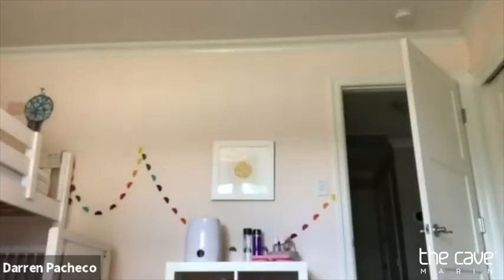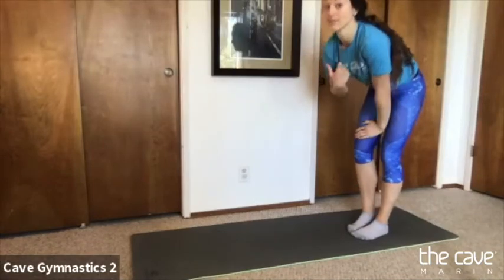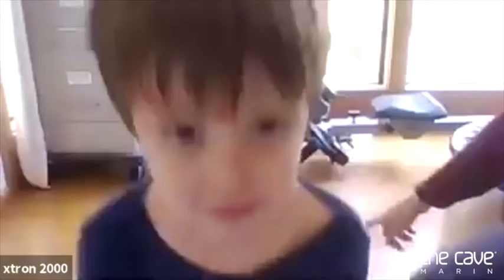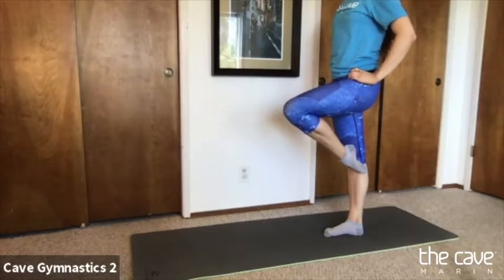We're going to move on to some of our balancing work. Who can show me a flamingo pose that we do on the balance beams? We stand on one leg and keep our foot by our leg. Let's do the balance challenge and try to hold it for five seconds — one, two, three, four, five. And if that was really easy, try up on your tippy toes for one, two, three, four, five. Try the other leg — one, keep your foot at your knee, two, three, four, five. And if that was too easy, try up on your tippy toe.